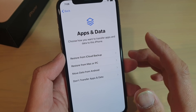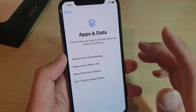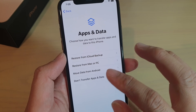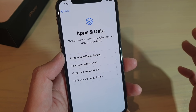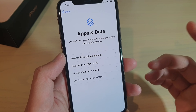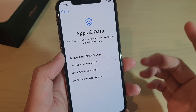Now we want to be able to transfer or restore data from iCloud backup, from a Mac or PC, move data from Android, or don't transfer data or apps at all. So depending on whether you have an old iPhone or if you want to move data from Android.